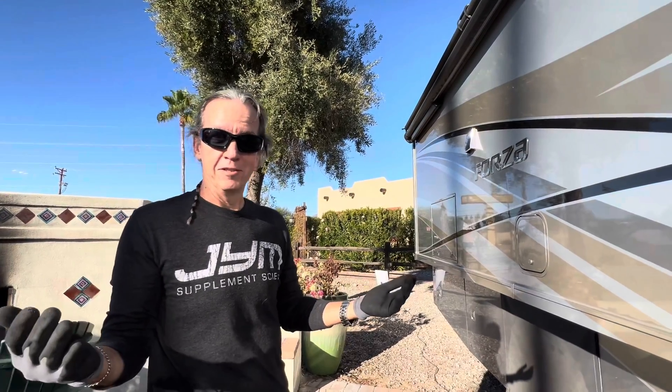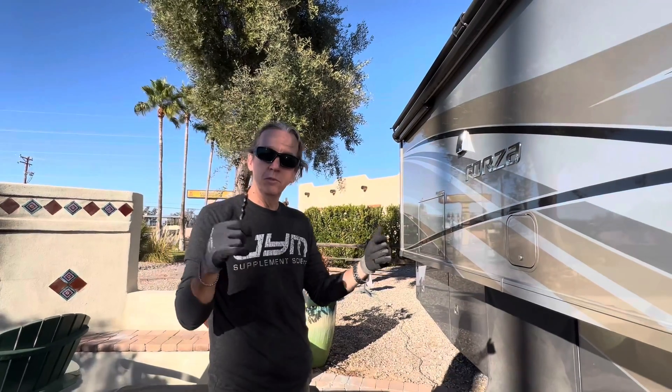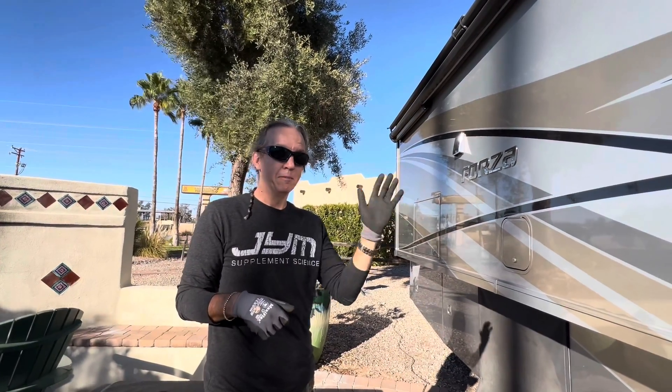That's it! If you have any questions, post them in the comments, and be sure to subscribe and click the bell for notifications. Bye y'all.